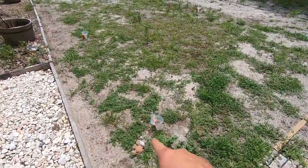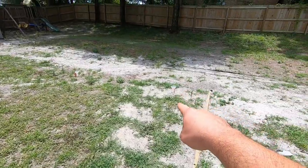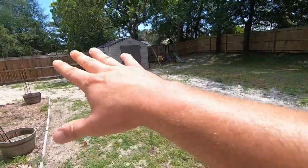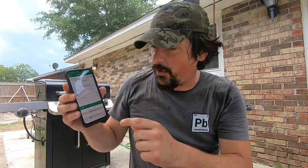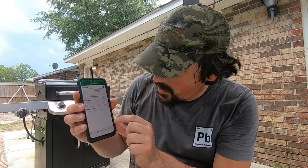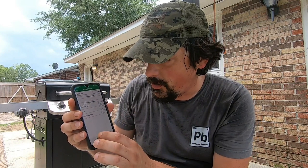I got these guys set up — you can see them all over the yard in this zone right here. Now comes the easy part. Hopefully the rain will hold off because obviously that's going to throw off readings. I'm going to set this to run for 30 minutes and then we'll go out there and compare all the cups and look at the readings.